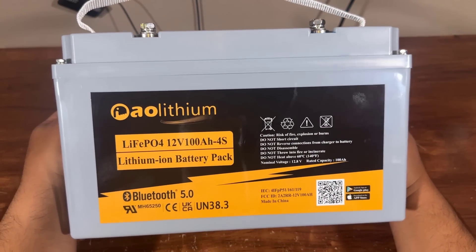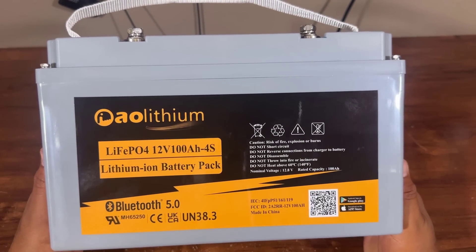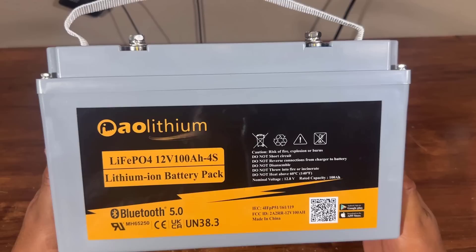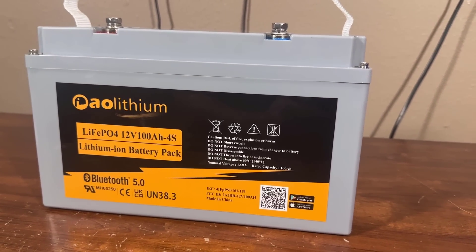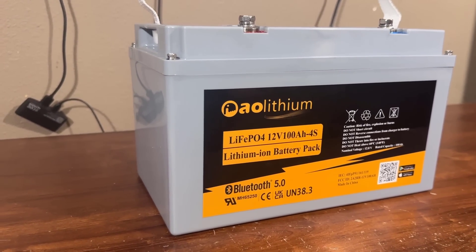Hello everyone, this is Omor from Tactical Omor. Today I am going to show you a battery. This battery is AO Lithium Ion 100Ah 12V LiFePO4 battery with Bluetooth APP and 4000 cycles. This battery is a maintenance-free battery with built-in BMS, perfect for RV, solar, marine, off-grid, and type 4s.